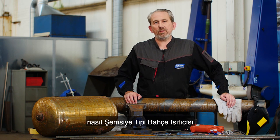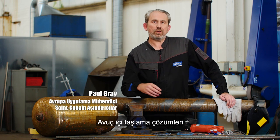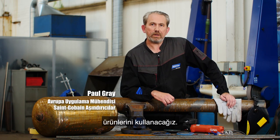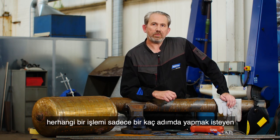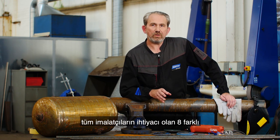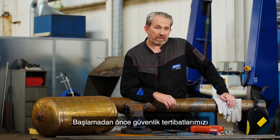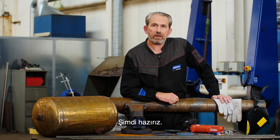Today I'm going to show you how to fabricate a garden patio heater from this old carbon steel tank. To do that we're going to use a range of Norton abrasives from our right angle grinder solution program. The program involves eight different applications which any fabricator can follow to get to whatever finish is required in the fewest steps possible. Before we do that we need to get on our safety gear — our gloves, our glasses, and our ear defenders — and then we're ready to go.